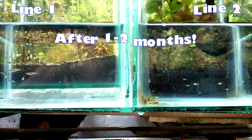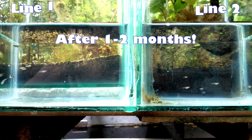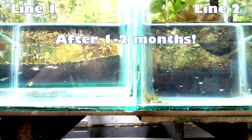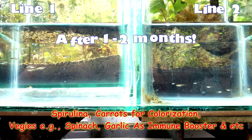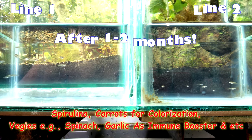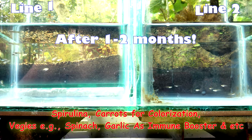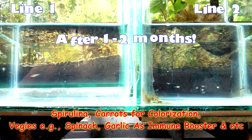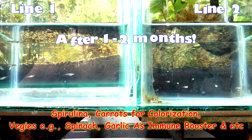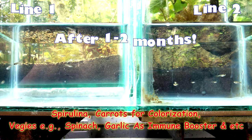After one to two months, they already produce fry, and of course you need to feed them a lot of live foods plus a proper diet with fish foods containing spirulina, carrots for colorization, and vegetables like spinach because they are omnivores — this also avoids constipation. Add garlic as an immune system booster. You can also make your own feeds by following our previous video on how to make high protein fish feeds.